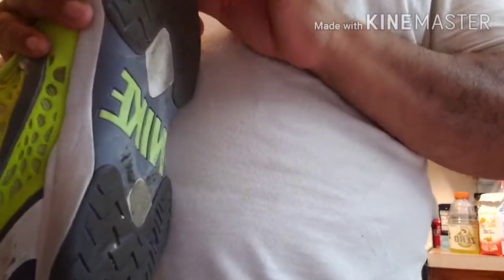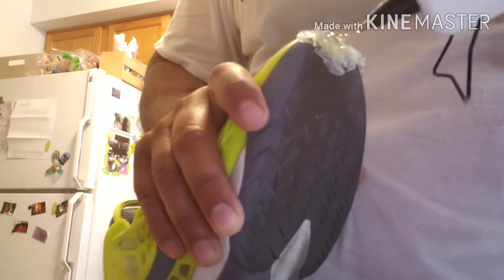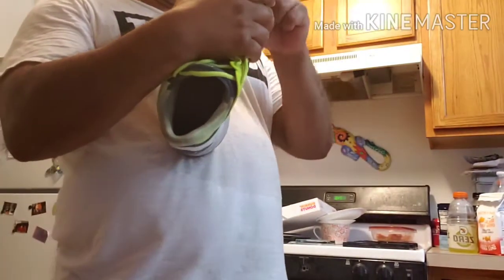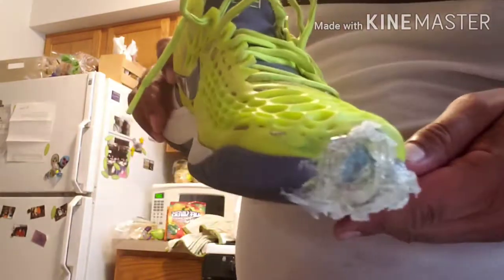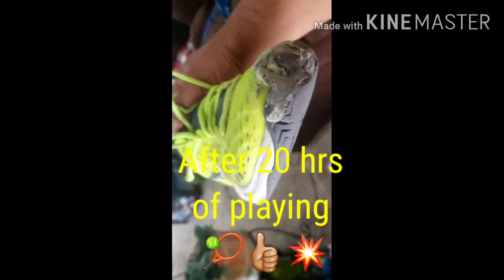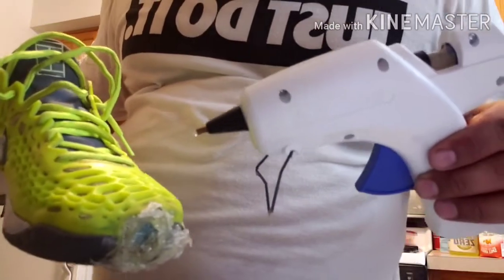If you use these shoes a lot like I do for tennis, you're going to have to do touch-ups every three weeks to once a month, since you tend to drag the tip of your shoe. I highly recommend the glue gun — it's a lot better than crazy glue. I've seen guys use crazy glue for skateboarding shoes, which is about three dollars, but this plastic glue gun is about ten dollars at Walmart and I think it's a better value for the price.